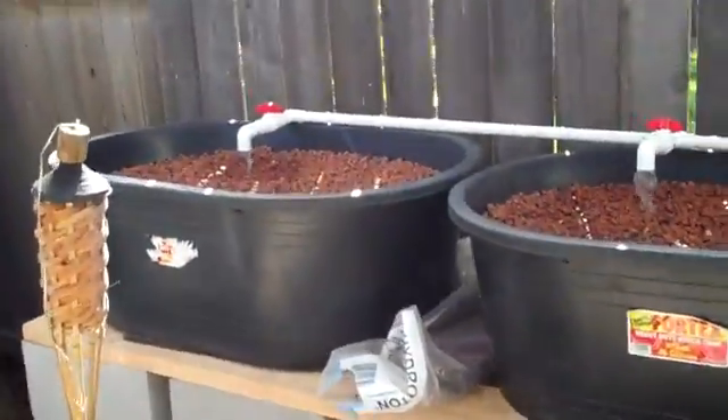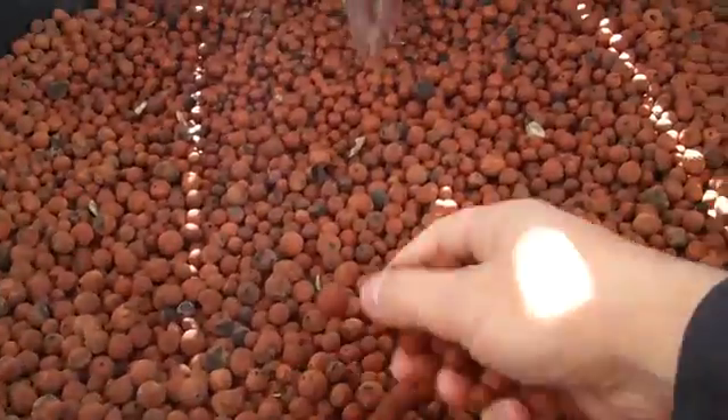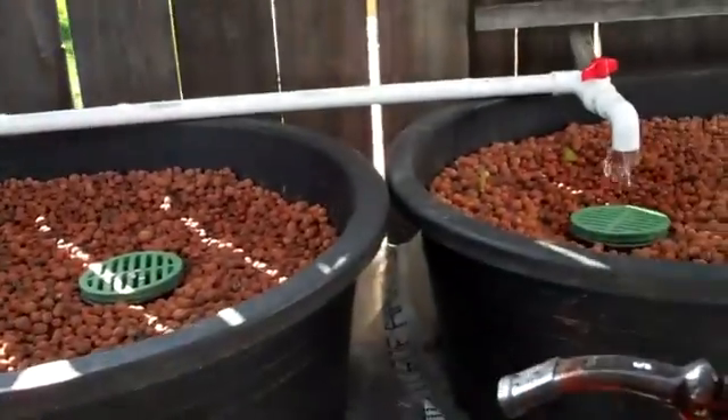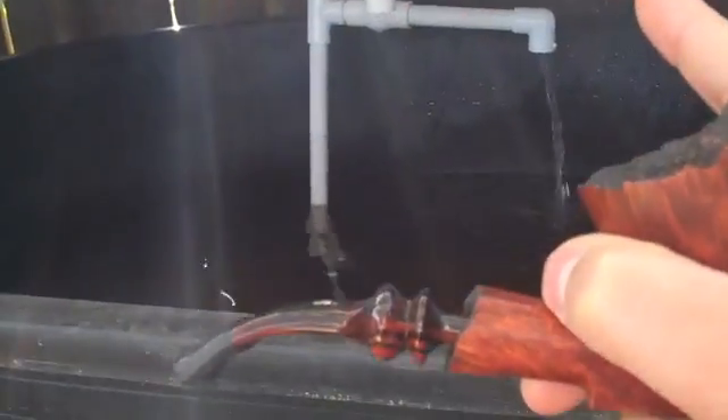Those are the three grow beds — you can see they're all filled with hydroton, and each bed is filling up with water. Underneath you can see the drain pipe for the first grow bed, for the second one, and for the third one. That very back one is just overflow from the pump.